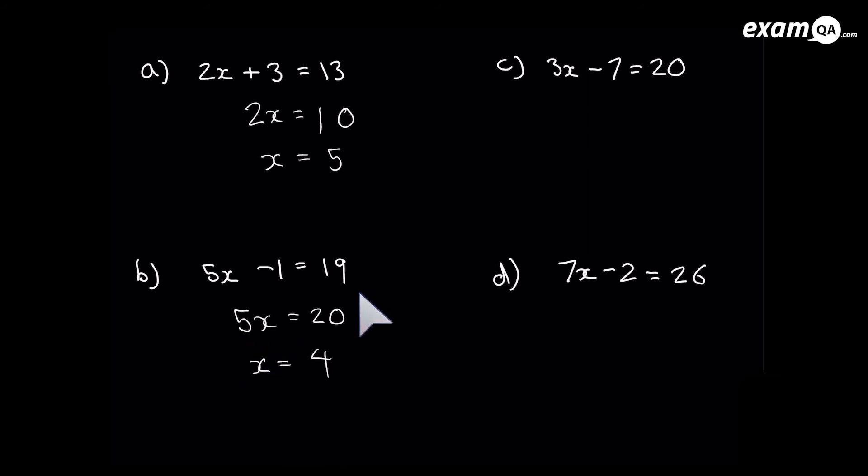For the next one, pause the video and try it yourself. Let's do it together: get rid of that minus 7 first — add 7, and it's gone. Don't forget to add 7 on the right hand side. Last step: get rid of that 3 by dividing both sides by 3. 27 divided by 3 is 9. So x equals 9.